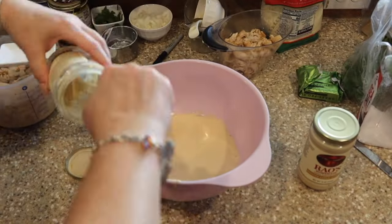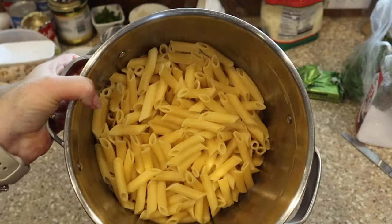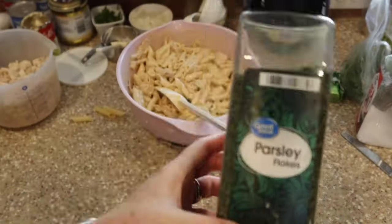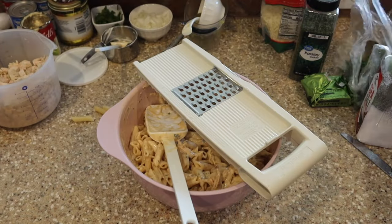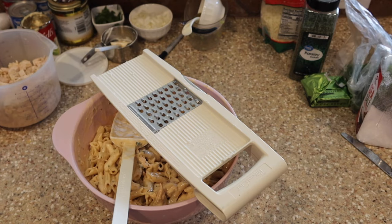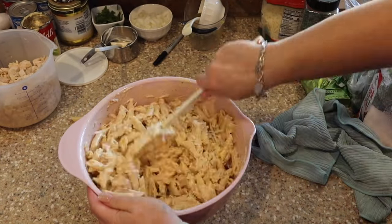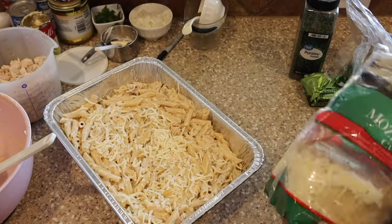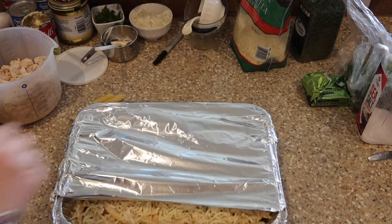Now we're making the penne pasta alfredo dish — another super easy one. That Rao's sauce is so good. We mix everything together including the pasta that was cooked on the stovetop and drained while waiting. Toss it all into a 9x13 pan — don't forget to spray your pans so nothing sticks. An important tip: when cooking pasta for a freezer meal, cook it al dente so it's not overdone, because you're going to bake it later and you don't want soggy noodles.